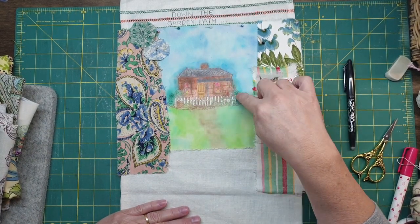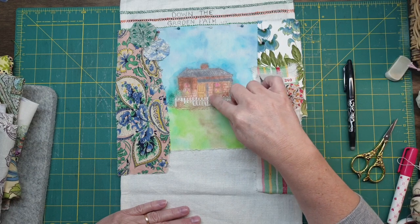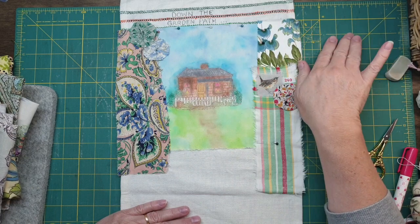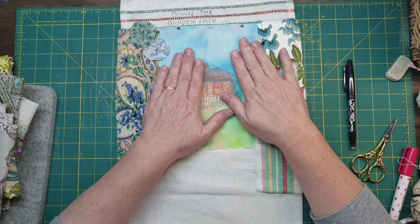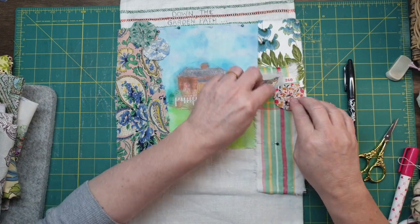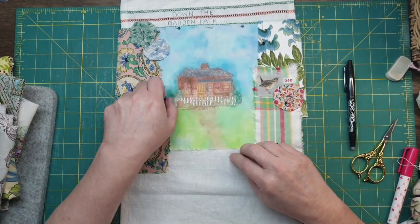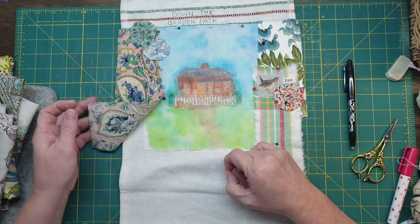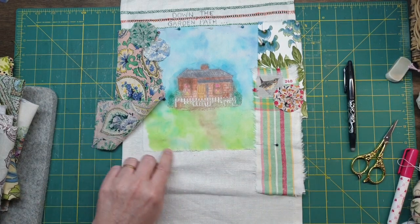So I'm going to embroider all around there and do some French knots and maybe just do some bit of grass. It looks a bit funny now, but by the time you do the embroidery in there. I'll show you how wide it was - it wasn't that wide.